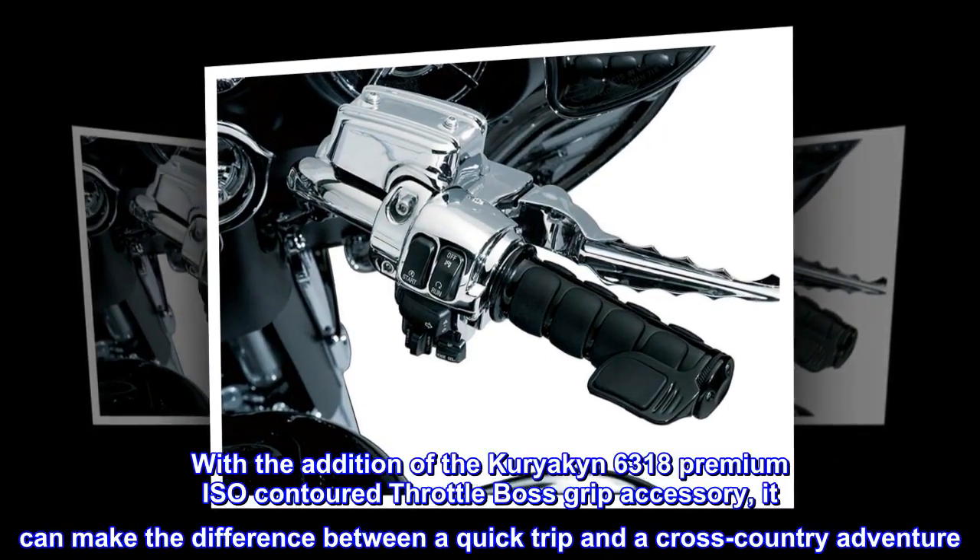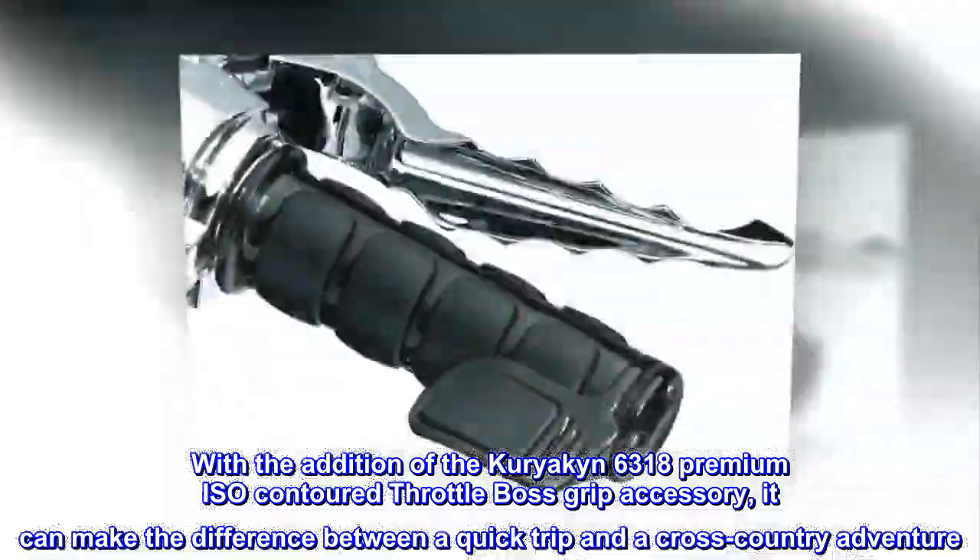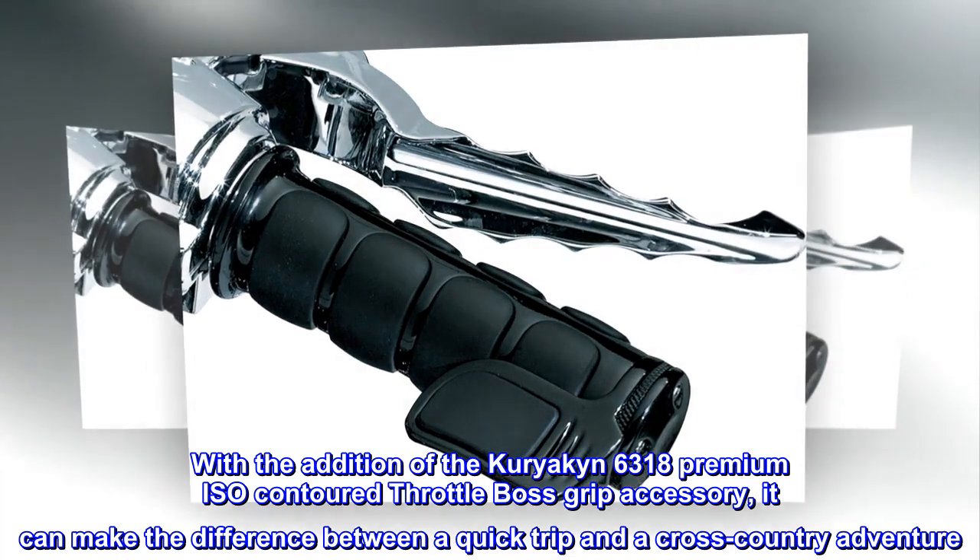With the addition of the Kuryakyn 6318 Premium ISO Contoured Throttle Boss Grip Accessory, it can make the difference between a quick trip and a cross-country adventure.